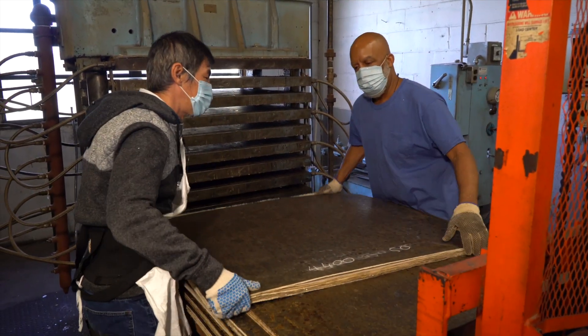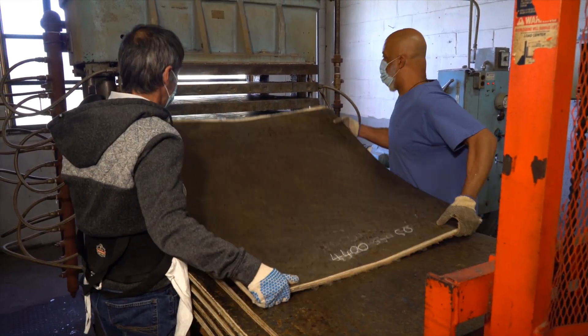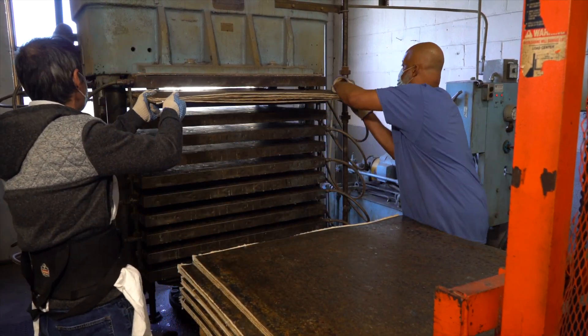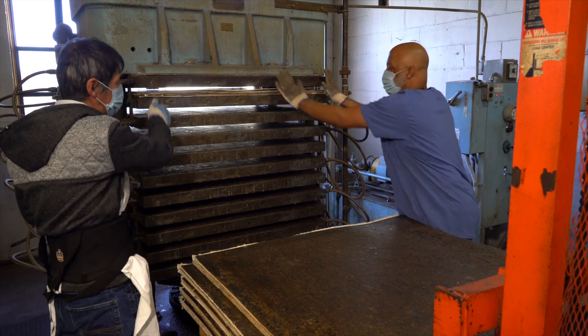Once product comes off the end of the belt, they are brought into the press room and they're built up using pressure plates and put into these hydraulic presses for pressing.